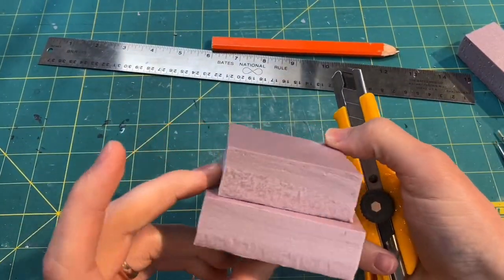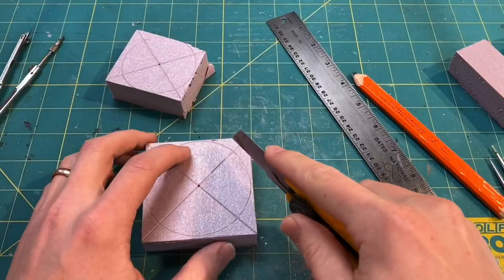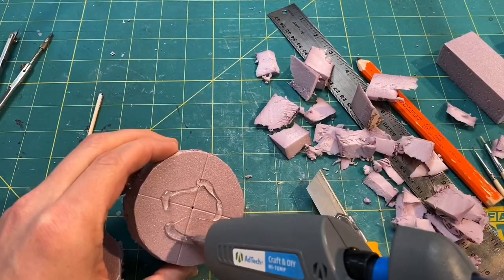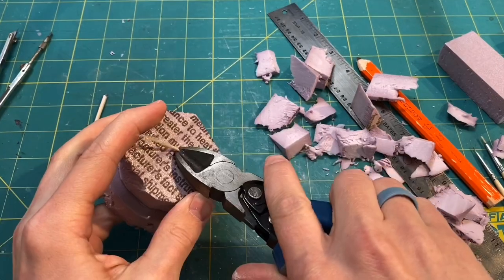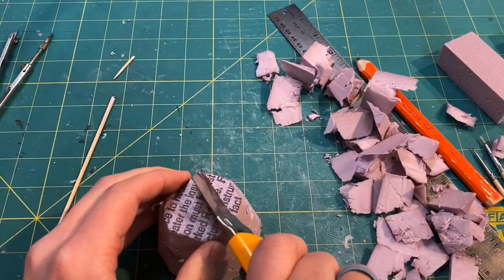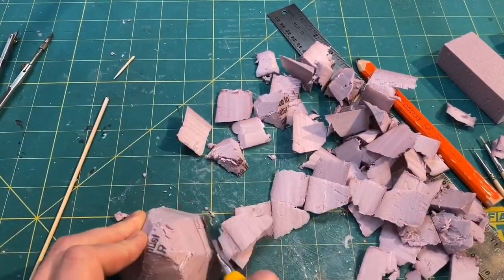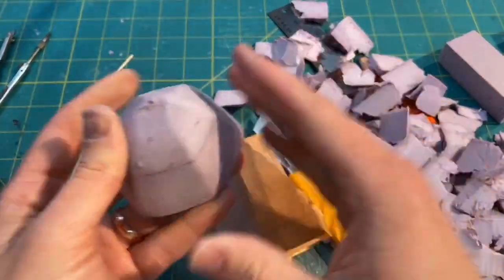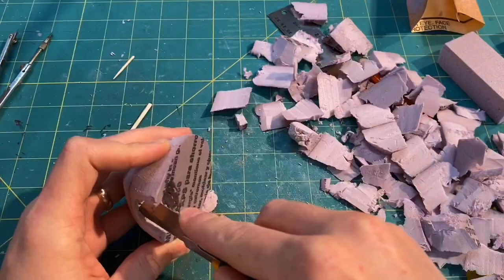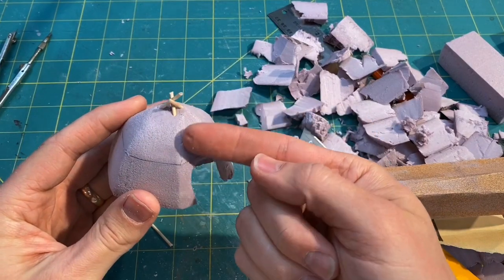I used some one inch XPS foam cut into three inch by three inch squares, stacked them on top of each other — you don't have to be too precise because sand people aren't precise. I then hot glued them together and put a toothpick in the middle to keep them aligned. The easiest way to get the sides even was to do one side first, then turn it around and do the opposite side, then rotate. Once I had a shape I liked, I sanded it down for a smooth surface, carved out the door, added a little extra depth on the inside to make it look hollow, and added toothpicks for the tent poles.